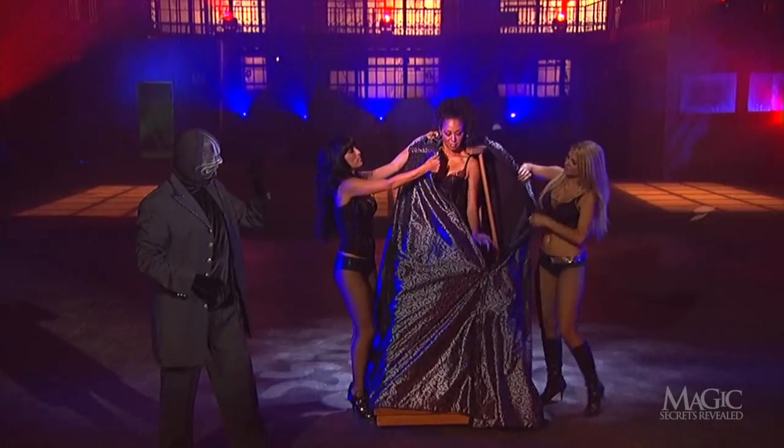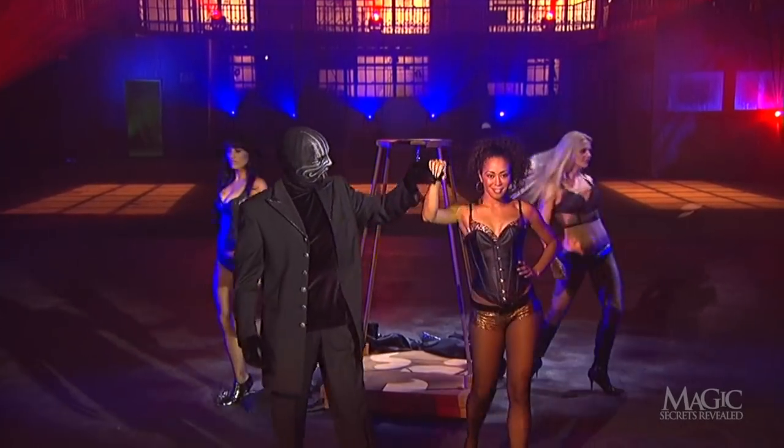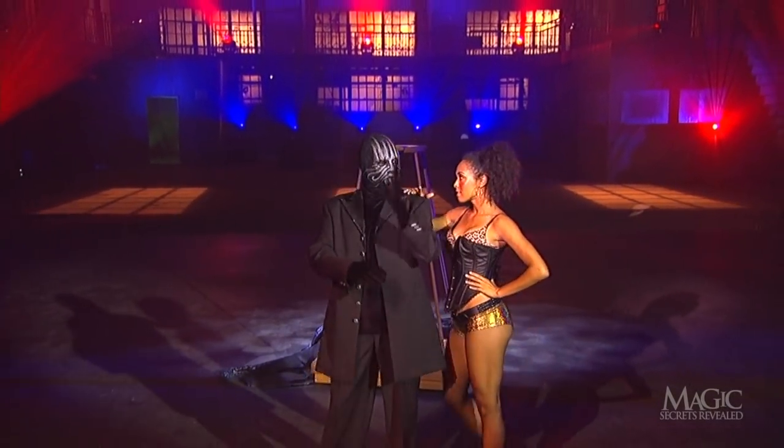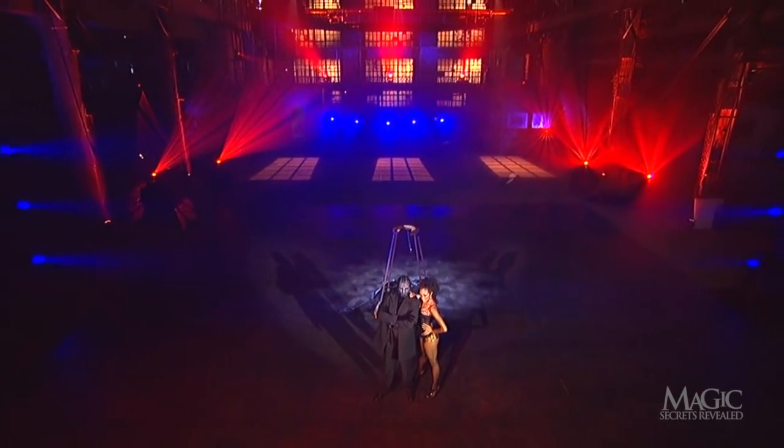How about that? The mannequin has transformed into another beautiful girl, dressed in a sexy two-piece. That's one way to find a date for a Saturday night. But there's a secret to how he did it.